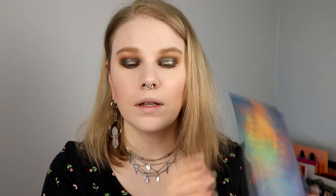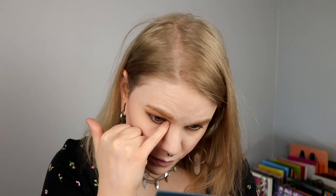And I take Solar in my inner corner. This one might be a little bit warmer than the Interstellar, but I just want a little pop of something to not make it look too black-black. So I'm just taking something in my waterline, putting on a lippie and mascara, and then I'll come back.